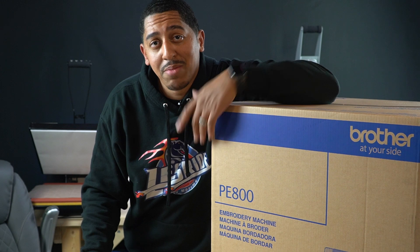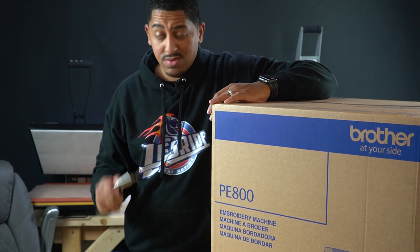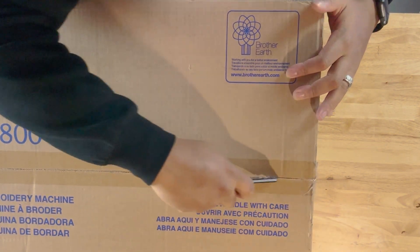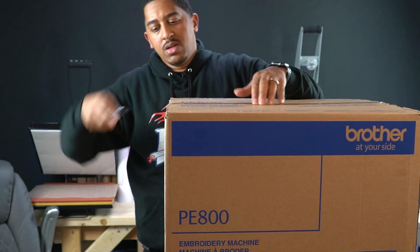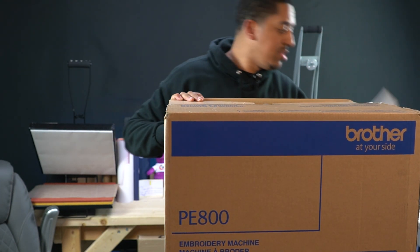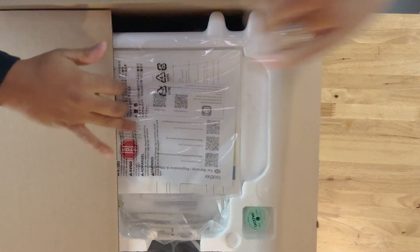I'm just joking y'all, I'm not gonna open it with that but I am gonna open it with a razor blade. All right, it's already cut there — that's the reason why the side was already open, that's my shipping information.